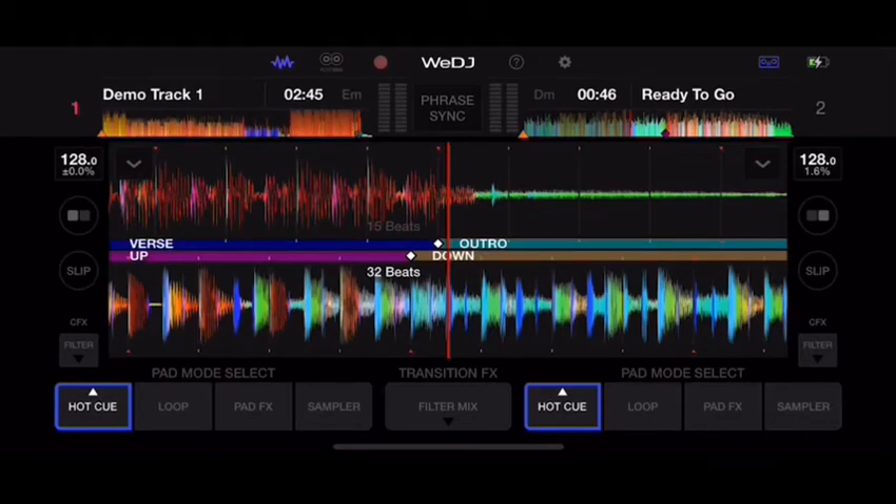This is one of the best tutorials on learning how to DJ. It could be a great gift for anybody interested in becoming a DJ — you download the app on your phone, use the controller, and that's really your only expense.